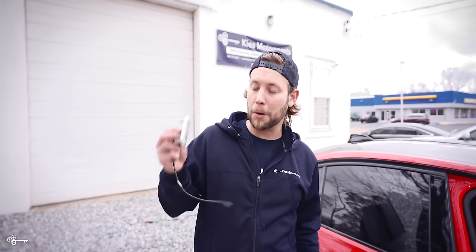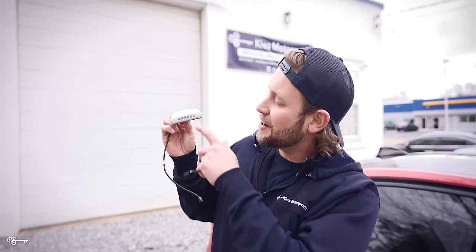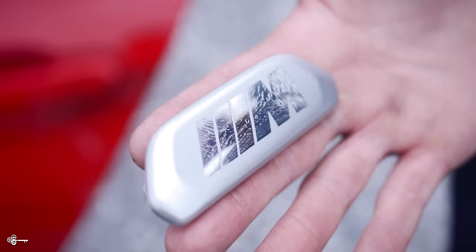Now, if you have an early M3 or M4, you probably have little seat badges that look like this. And if yours are like mine, they're cracked, they're faded, they look shattered, and they look horrible. Well, the good news is, if you're under warranty, BMW will replace them with these nice black ones. For the M3, you get the M3 version. For the M4, you get the M4.